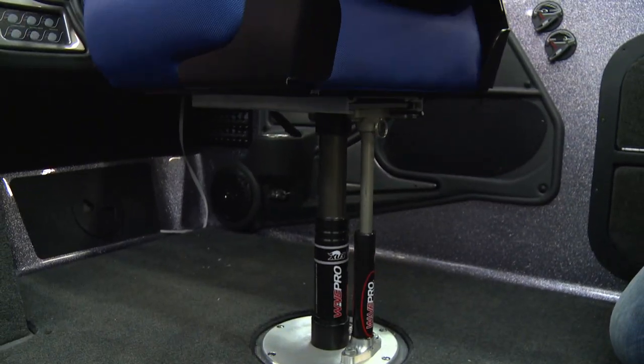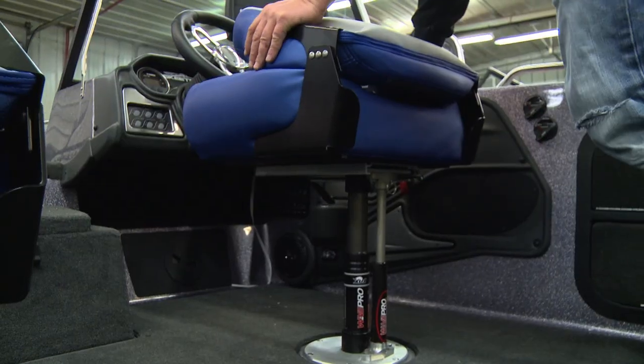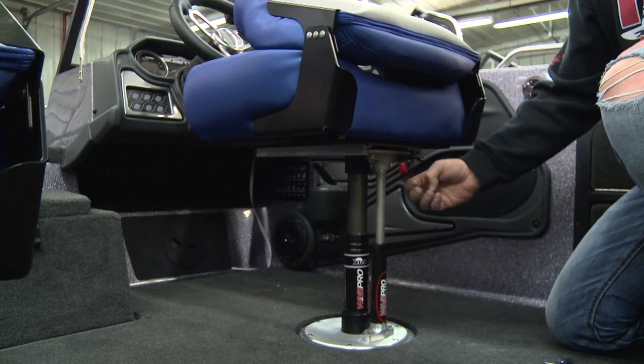Another accessory to the Wave Pro is a locking system, easily added on to the pedestal. Basically it's going to lock that seat so as you travel it won't move. Some guys like it that way. If you don't want it locked, it's just a pin to pull out and you're good to go for rotation.